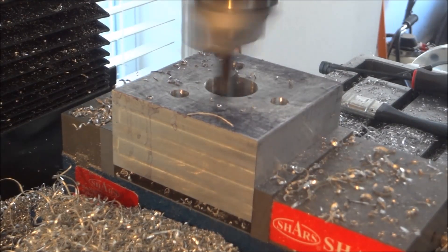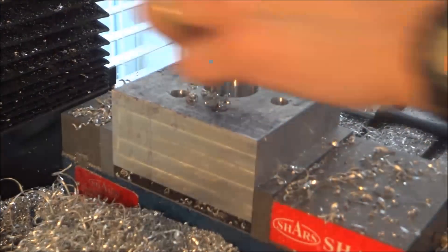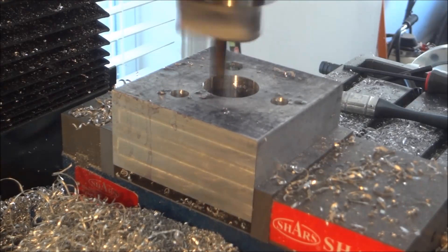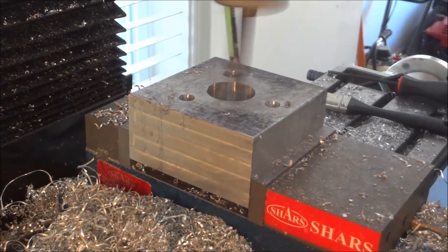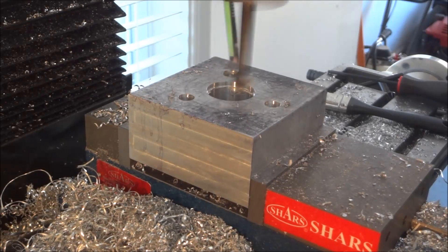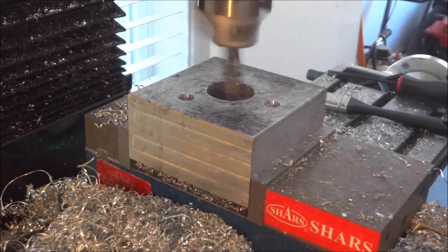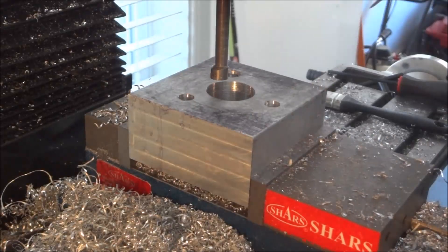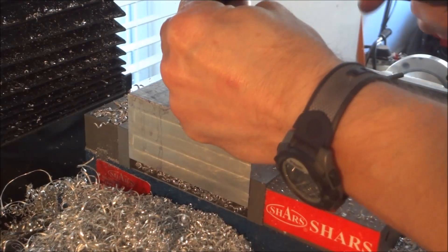I'm doing the bearing pocket here now and I'm just barely taking a little bit. As I said before, you'll get a lot of opportunities to get this right because we're going to have that bearing cover sitting in there, and the bearing cover is going to allow you to just take a little pass and check. The boring bar I was using wasn't giving me a smooth finish so I had to change it out for this last pass.